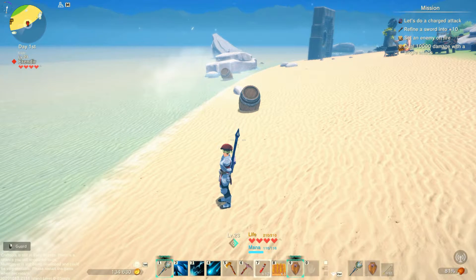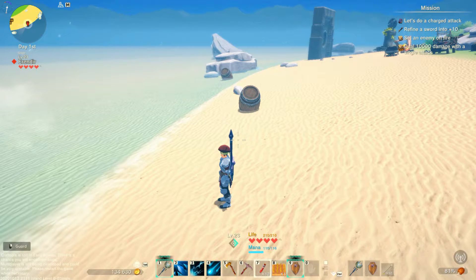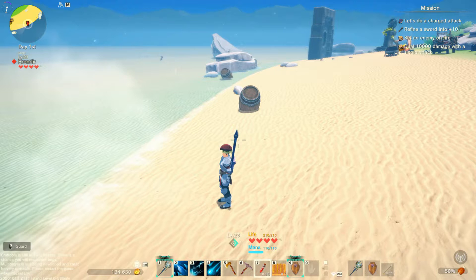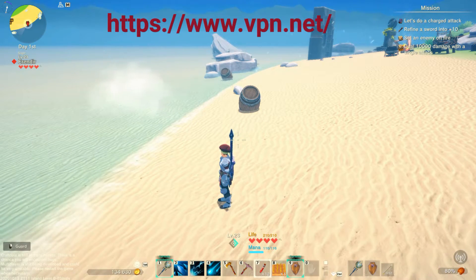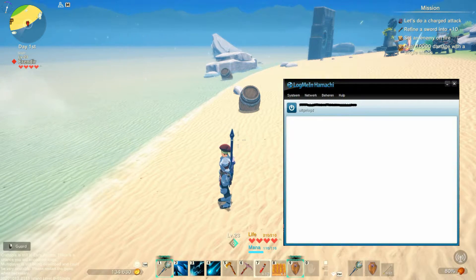The first thing you will need to do is download Hamachi. This is a very small program that will allow you to set up a multiplayer environment so you can invite your friends. I will leave a link to that in the description and on the video itself as well. You go there, you download the program and when that's done, you should be getting something like this.